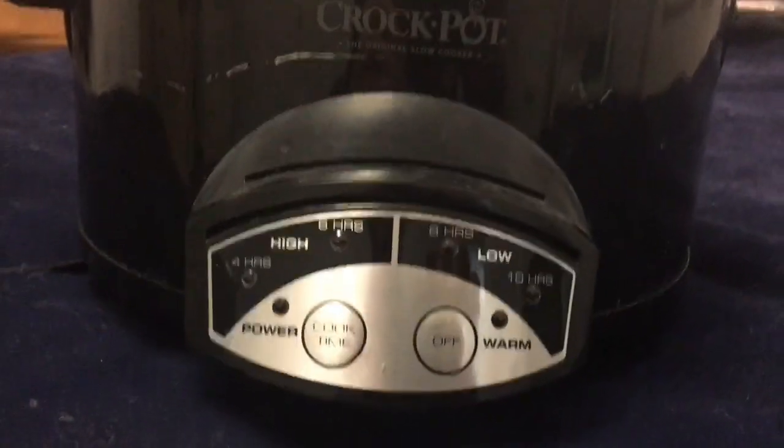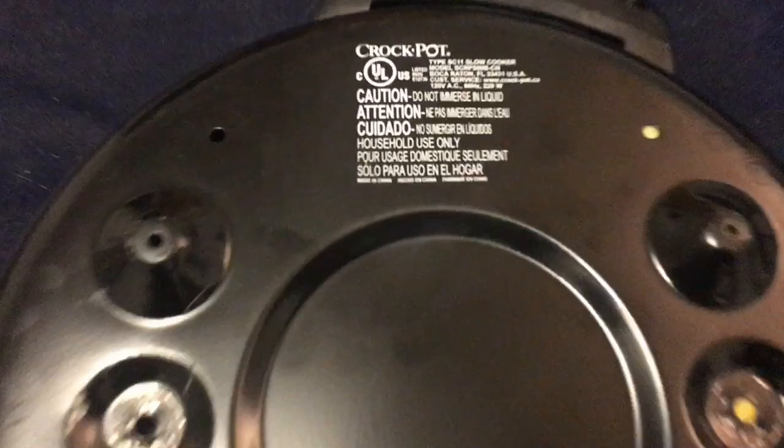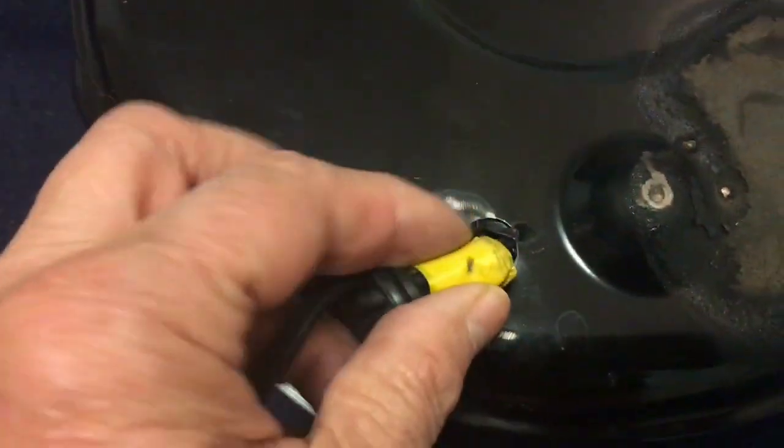Hello, let's see what I got here. It's a crock pot for repairing — it's broke, it says it's not working. Let's see what the model is here and check the line cord. It seems somebody already tried to repair it.